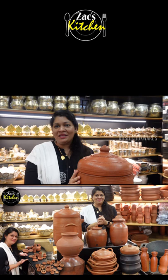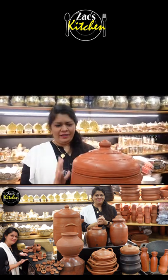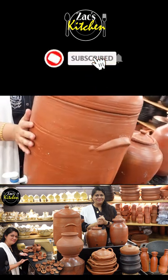We will check out a new item. We will check out the item in our shop. We will check out the fridge in our shop.